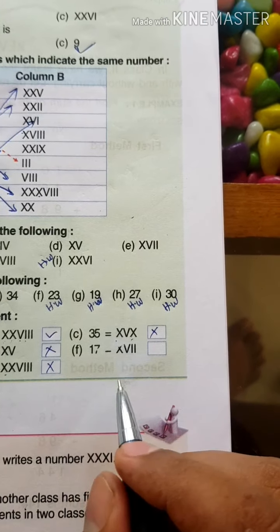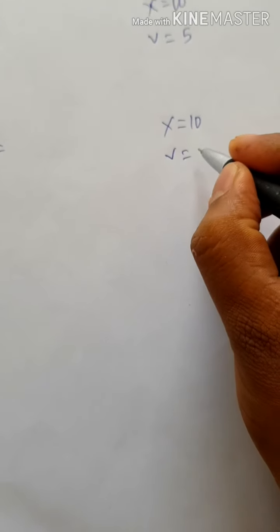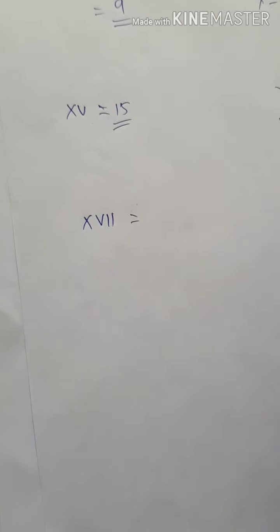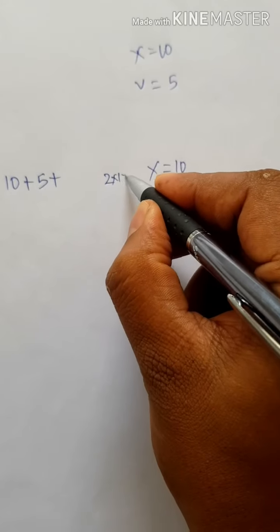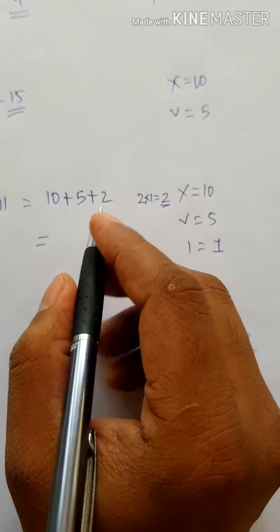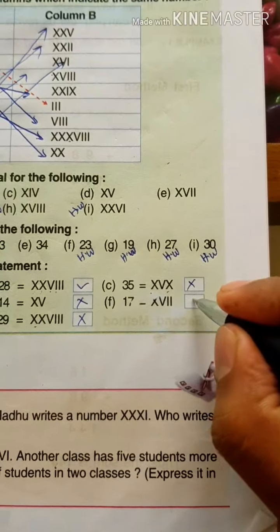Next, 17: the numeral is XVII. X has a value of 10, V has a value of 5, and I has a value of 1. So 10 plus 5 plus 2 ones equals 17. This answer is Right.